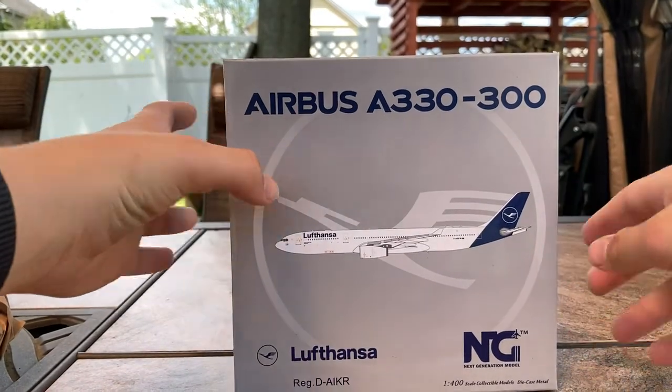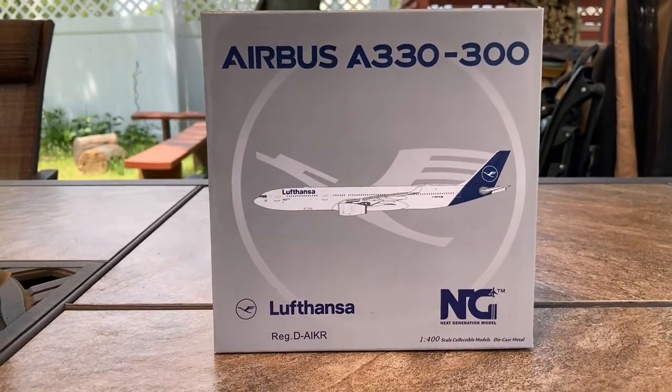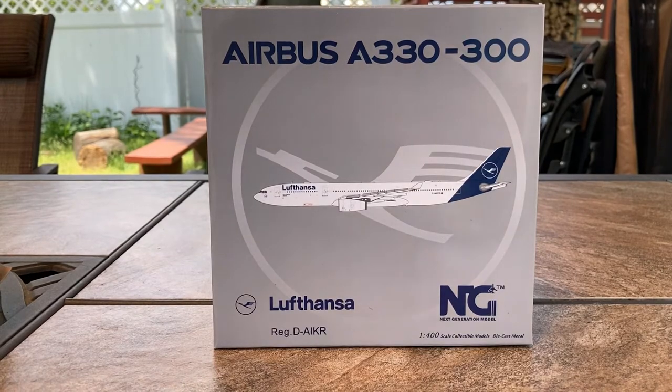Ladies and gentlemen, this is the model. This is the NG Models Lufthansa Airbus A330-300. This is in the new livery.